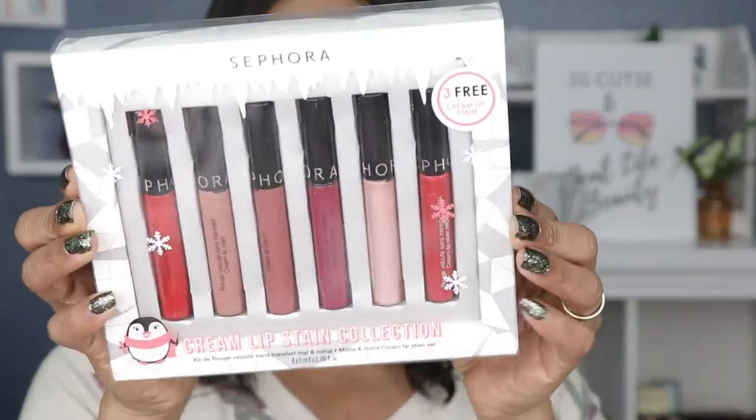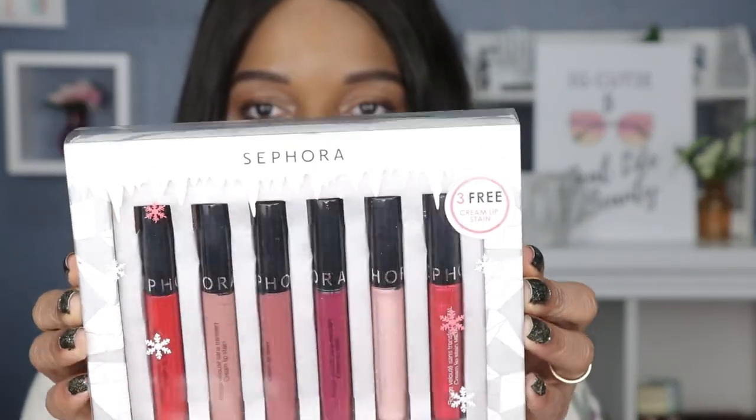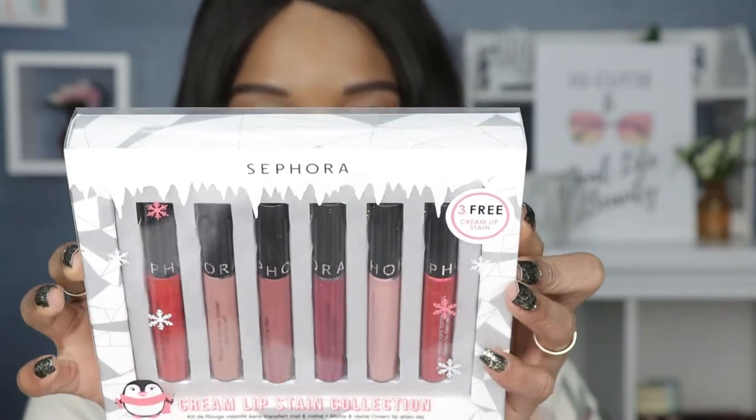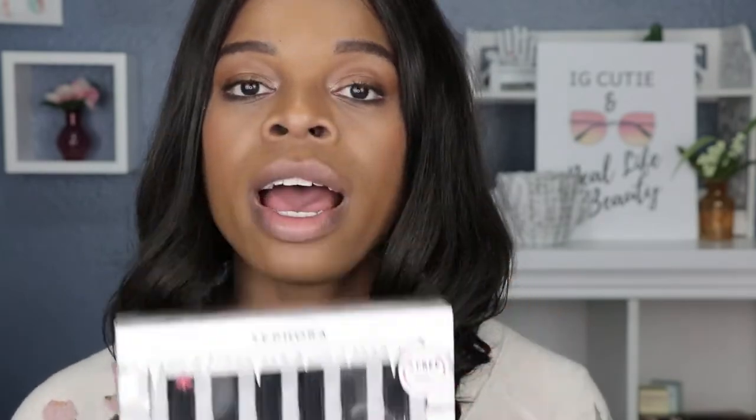Today's video, we're continuing with the holiday sets. I have something from the Sephora Collection — the cream lipstick or cream lip stain. How beautiful is the packaging? And you get three — six — full-size lip stains, and apparently you get three free.